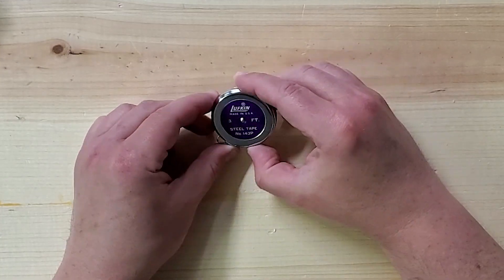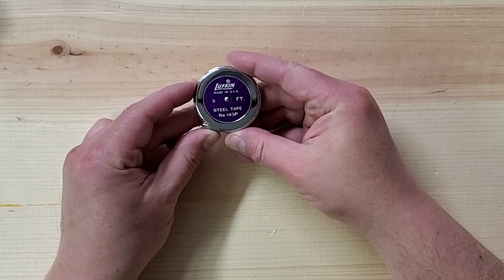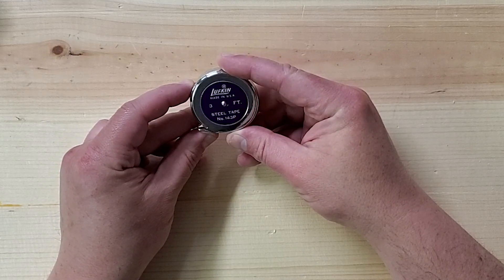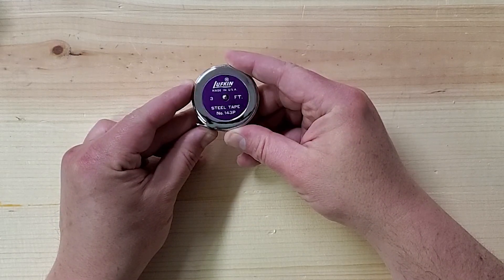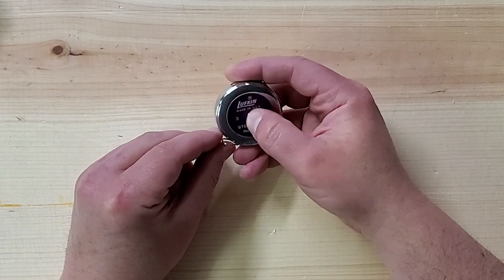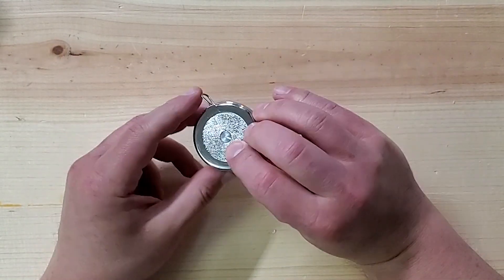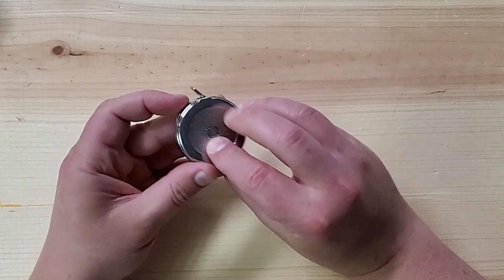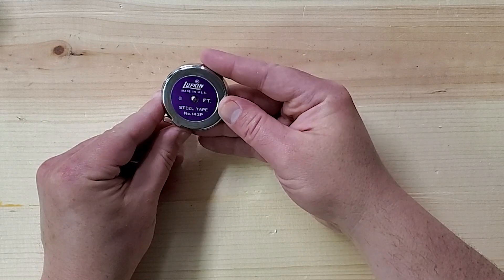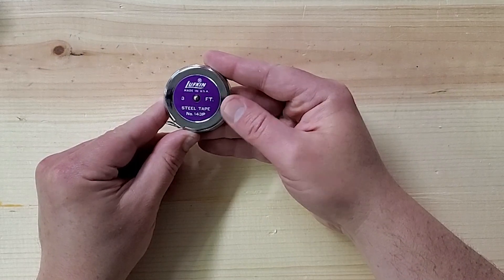So let's start with our three-footer, Number 143P. It's gorgeous. This chrome on here is so shiny, it's almost a mirror-like finish. There's a little button here, probably to lock it in place — yep, locks it in place. We can let go or push the button and it goes back in. This purple, looking at it from this angle, is absolutely lovely. Seriously, it's really, really a nice purple — a sentence I don't think I've ever said.